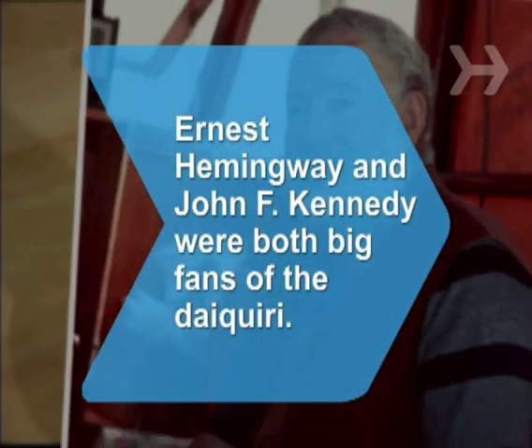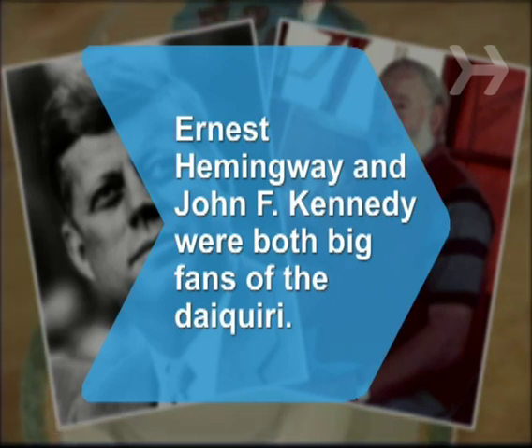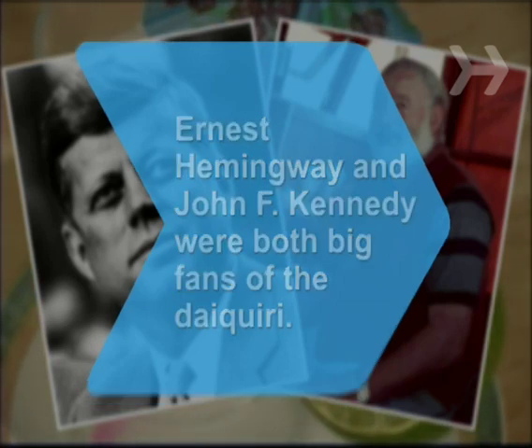Did you know, Ernest Hemingway and John F. Kennedy were both big fans of the Daiquiri, though probably neither was responsible for inaugurating National Daiquiri Day, celebrated every year on July 19th.